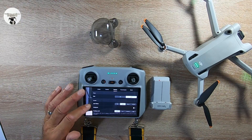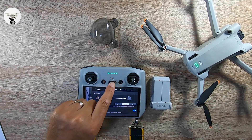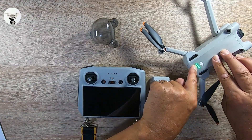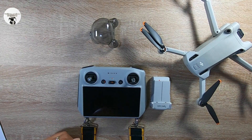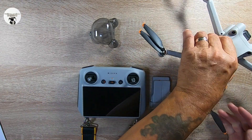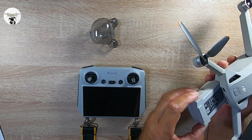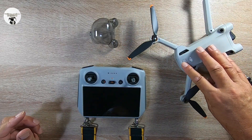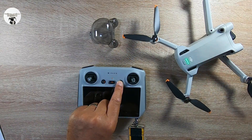So what I'm going to do now is turn off the controller, turn off the drone, and put on another battery just to be on the safe side. I don't think you need to update the batteries because it's only the controller, not so much the drone. I'll just change the battery over — I've got another full battery here. Click that in and turn on the drone, turn on the controller.